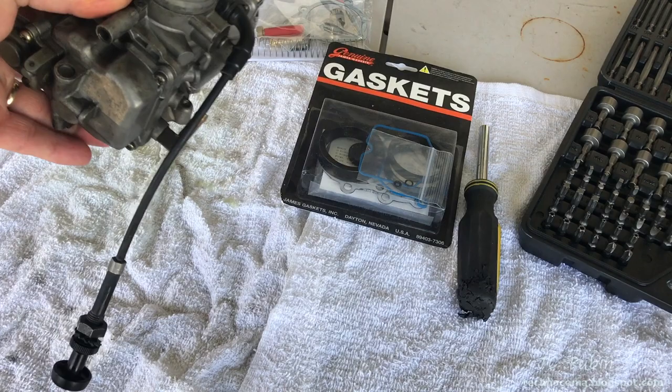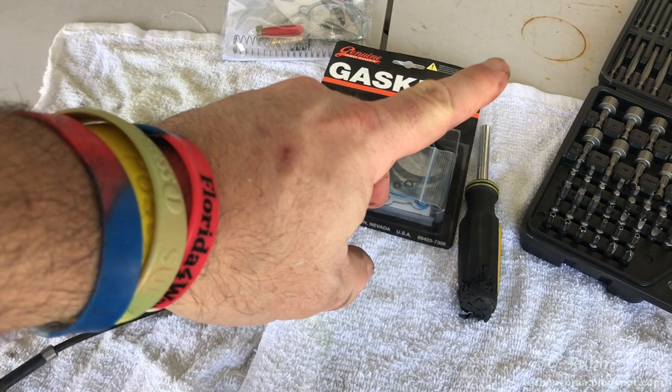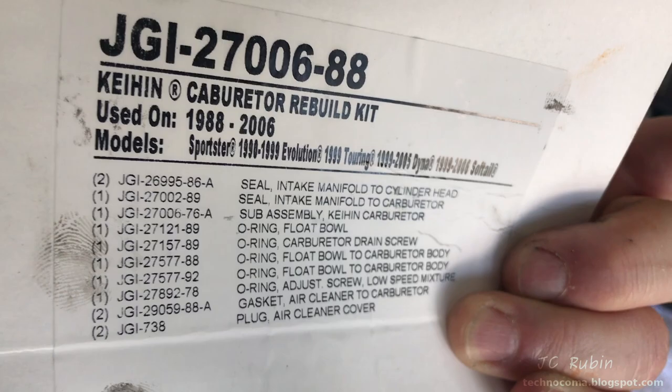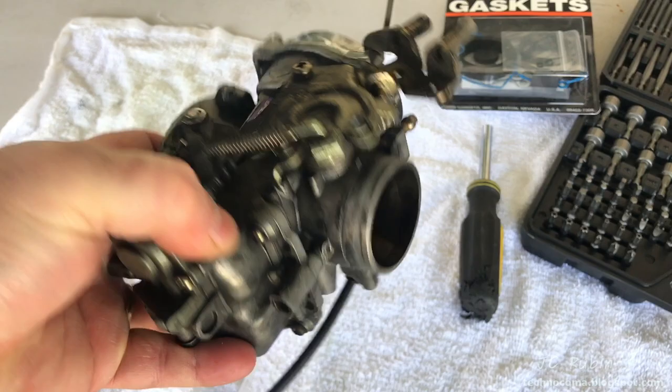Today we're going to be rebuilding the Keihin carburetor pulled out of a 100th anniversary Twin Cam. If you'd like to see this carburetor being removed from that Twin Cam, click the link in the top right corner. As part of this cleaning and rebuild, we'll be using the James Gasket kit — a complete rebuild kit for carb number 27006-88 — and by request, we're also going to be rejetting with the CV Performance Tuners kit. Let's get started.